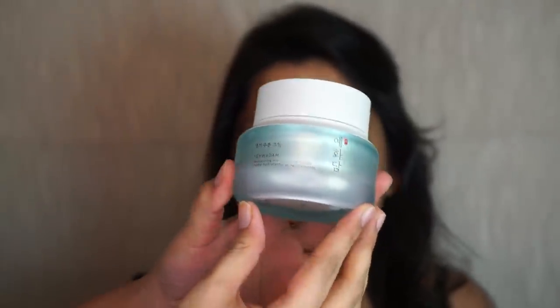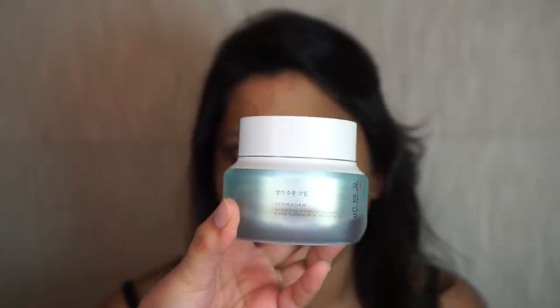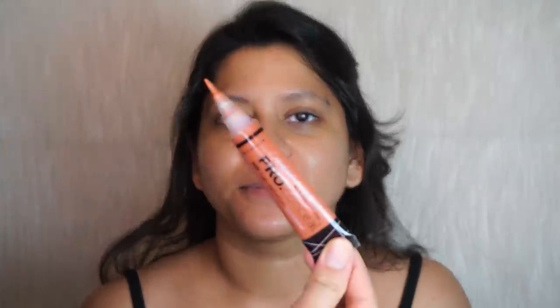Now I'm going to take the Revitalizing Moisturizing Cream from The Face Shop — this is great for combination skin and makeup sits beautifully on top of this. I'm going to massage this in place to help improve the blood circulation. Now I'm going to have her apply her own eye cream.